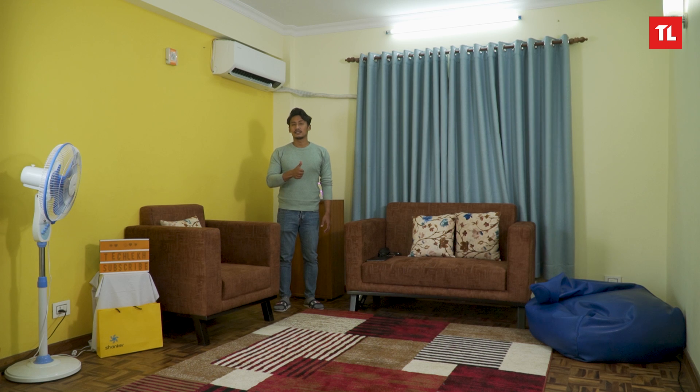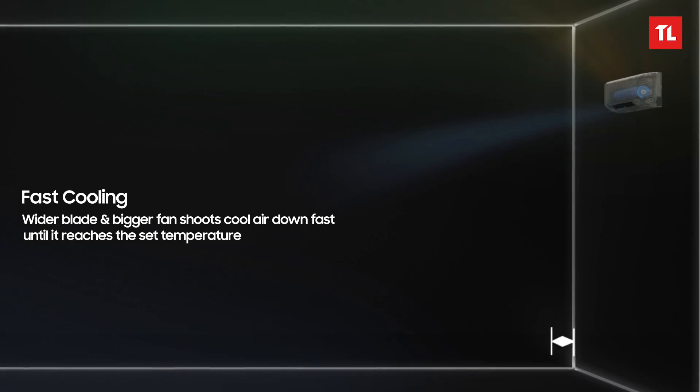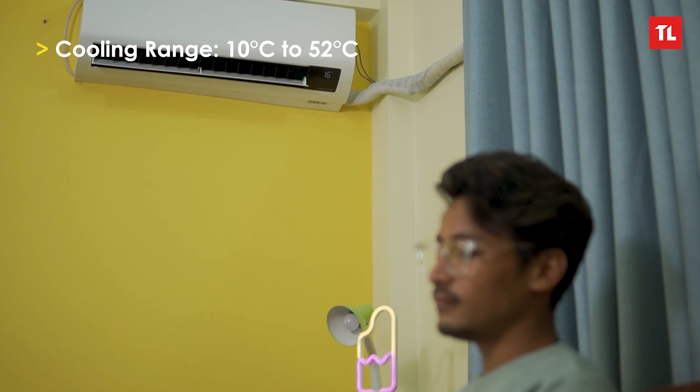In quiet mode, the noise level is reduced while maintaining the same temperature. The airflow will be two-way — in two-way swing, it goes up and down. The temperature is maintained consistently. The heating feature works well, with a heating rate down to minus 5 degrees Celsius. The cooling system maintains uniform temperature, with a throw of 15 meters.